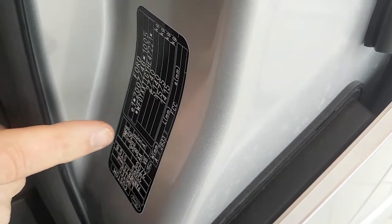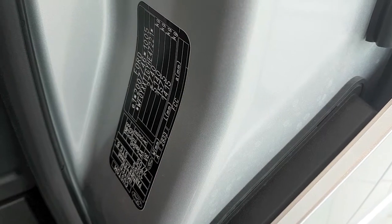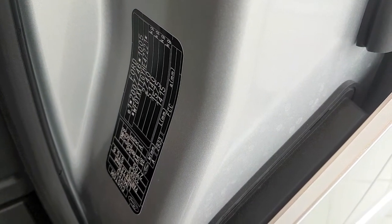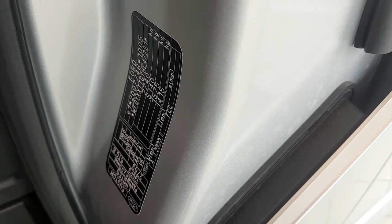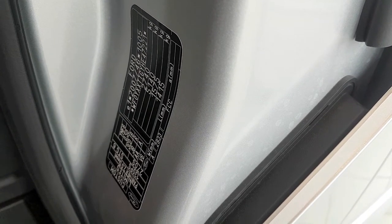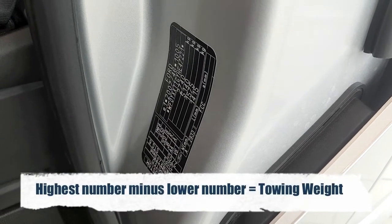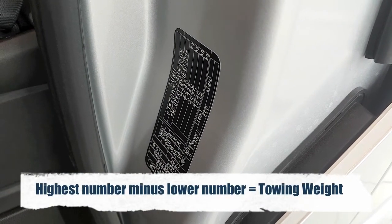And then the figure below, the highest figure, is its gross train weight. That's the total amount that the vehicle and anything that it's towing can weigh. This assumes that you're towing a trailer that's got a braking system in it. So if you take the higher figure from the lower figure, that will give you your towing weight. So in this case, 2400 kilograms.